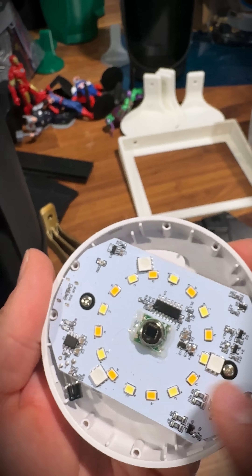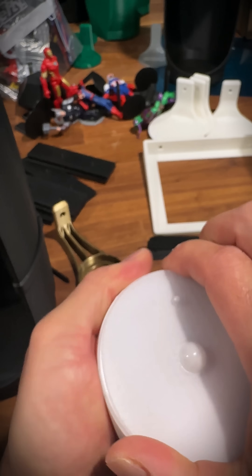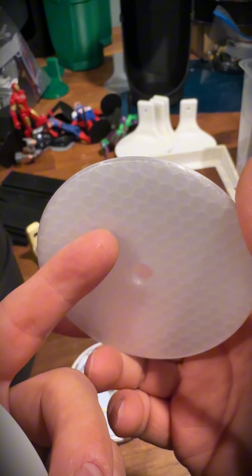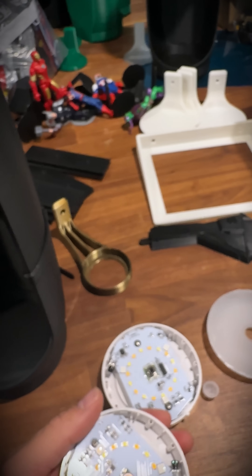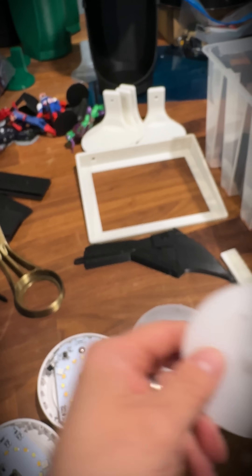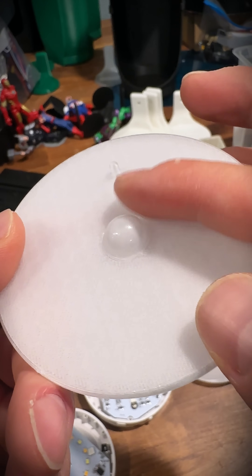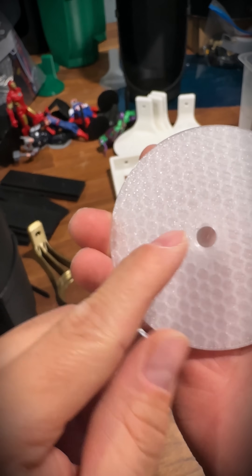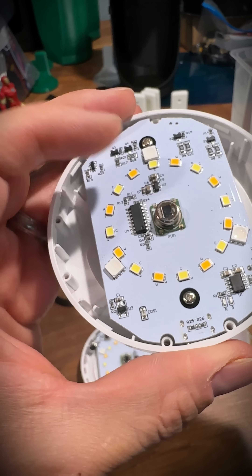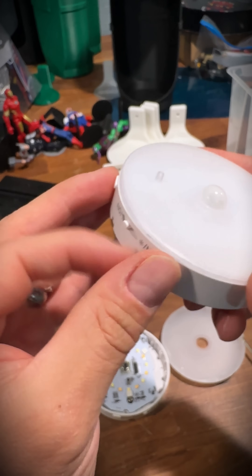My covers actually hold on to that sensor. Here is one of the LED covers that I print — it's a clear, transparent PETG. What I did is I took this little globe for the sensor and glued it to the top of this cover, so it stays on there and still has that motion sensing ability. It's got this little hole that goes right on that sensor. You push this on, and then you've got your base for your figure.